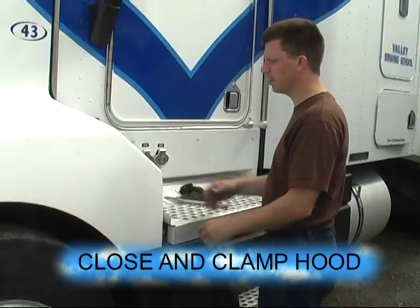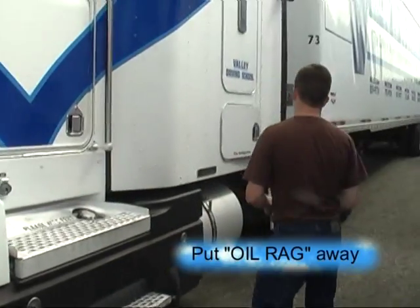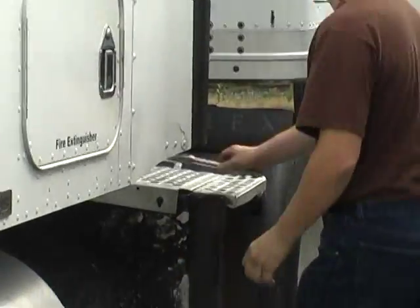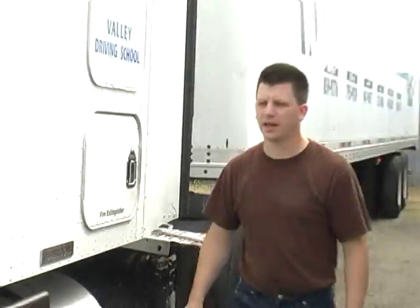Now I'm going to close the hood. My hood is closed and clamped. I'm going to put my oil rag away. I'll leave my tool on the deck. Reminder to close the wet tank. Now we're going to get in and do the in-cab air and equipment check.